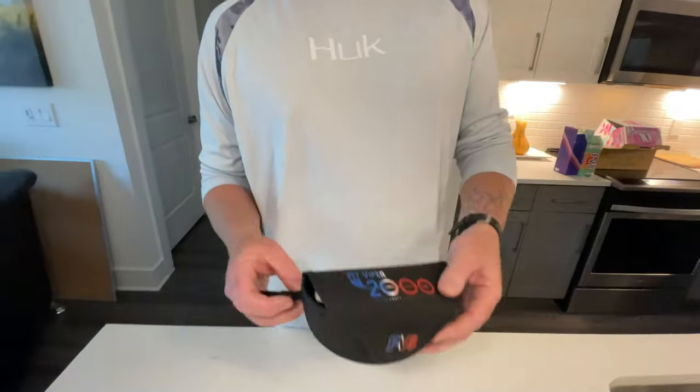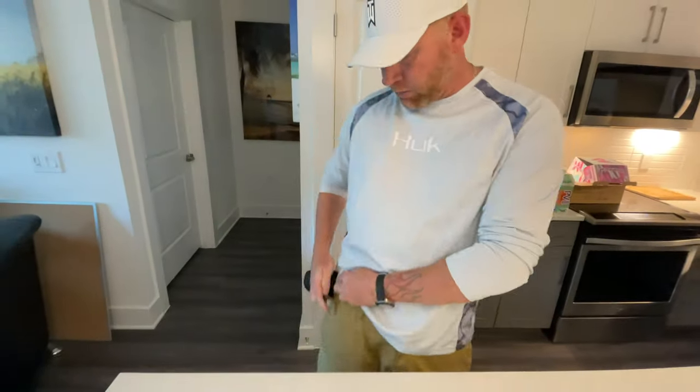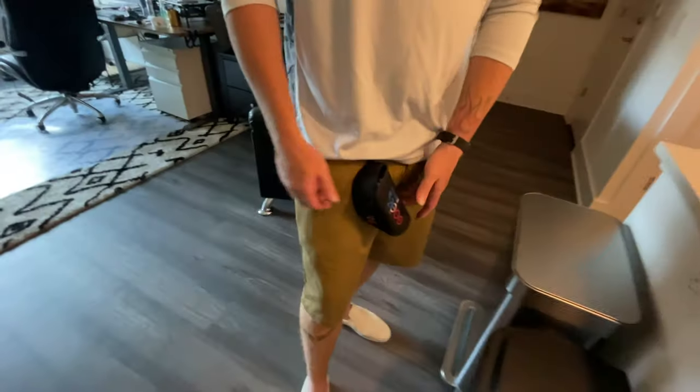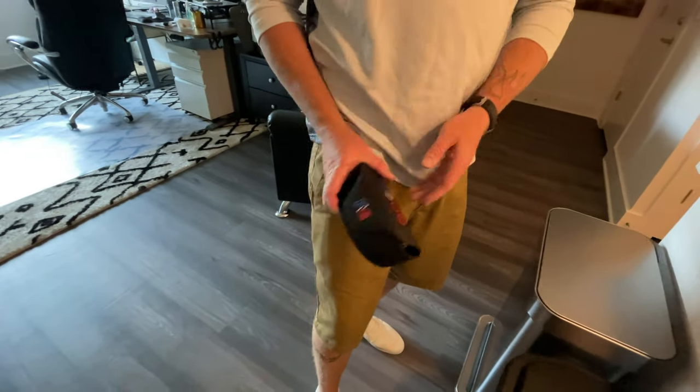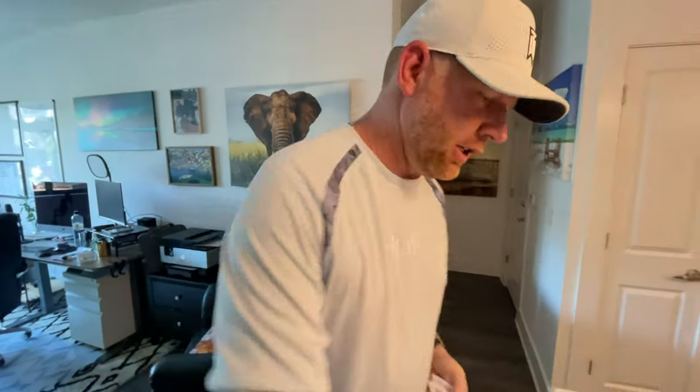As you can see, the case comes with a clip — you can hang it right here on your belt buckle. Open that bad boy up and there's the shades, which we'll be trying on in a second, and a lint-free bag.